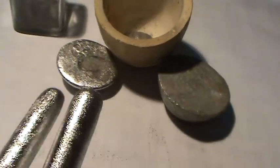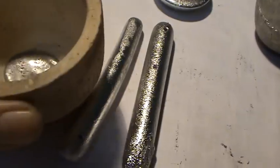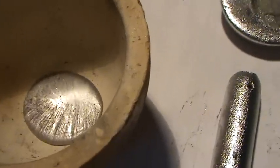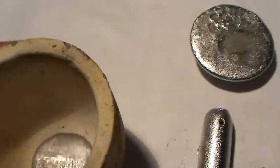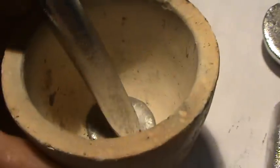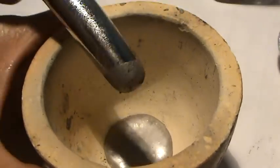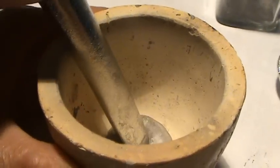I will soak one piece into the liquid and you will see what the difference is. This is the liquid mercury and this is the hardened one. It will absorb the liquid into the hardened mercury.